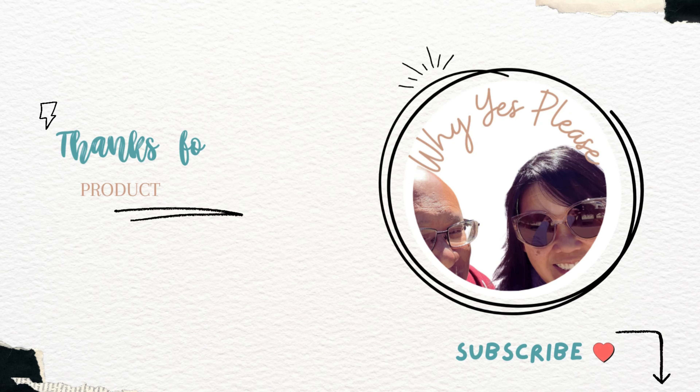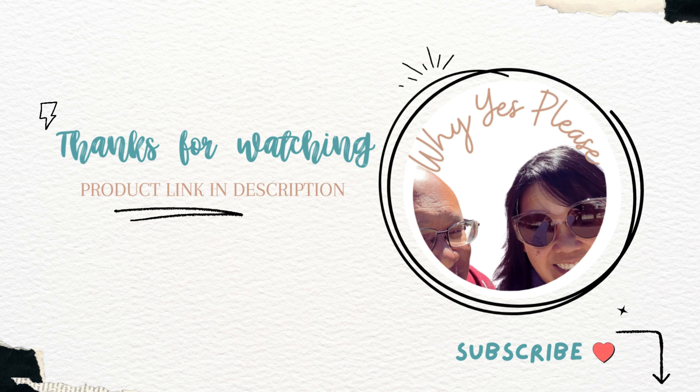If you're interested in the product, the link is in the description. Remember to subscribe. See you next time.